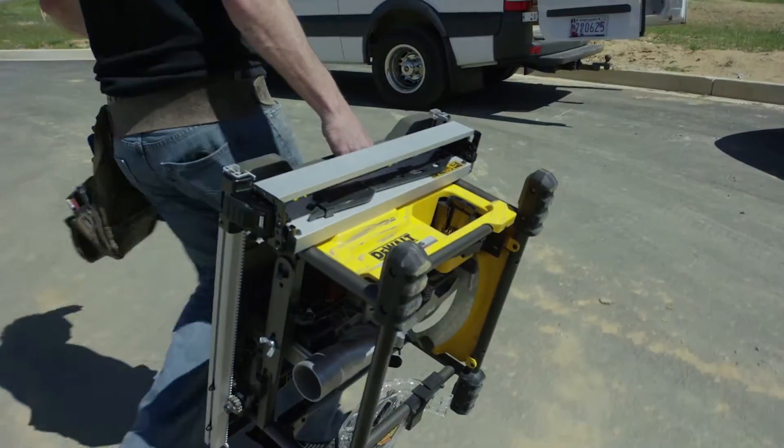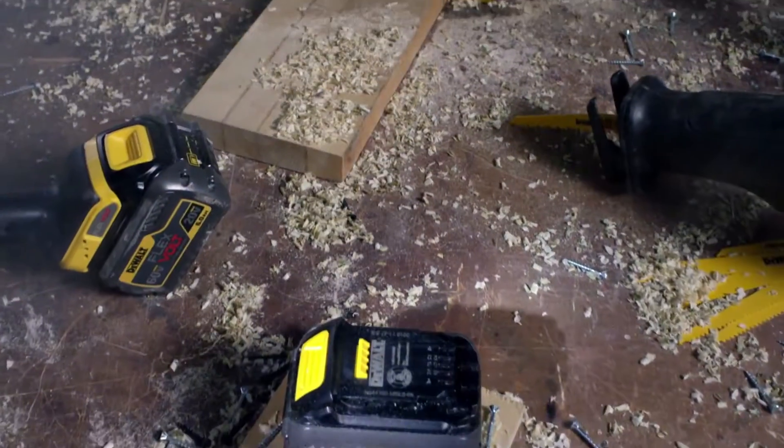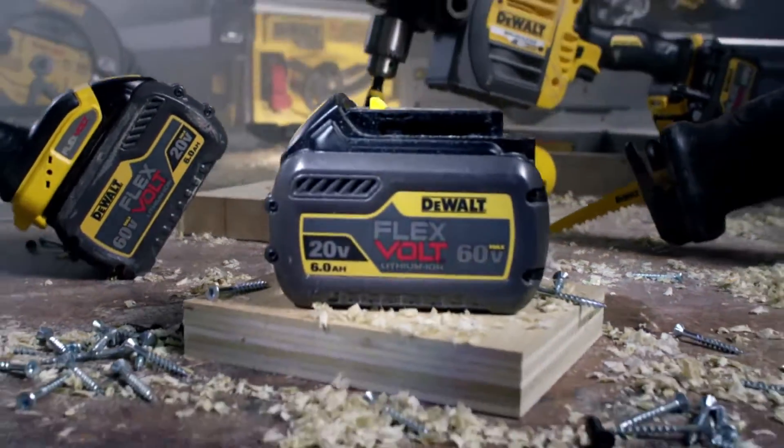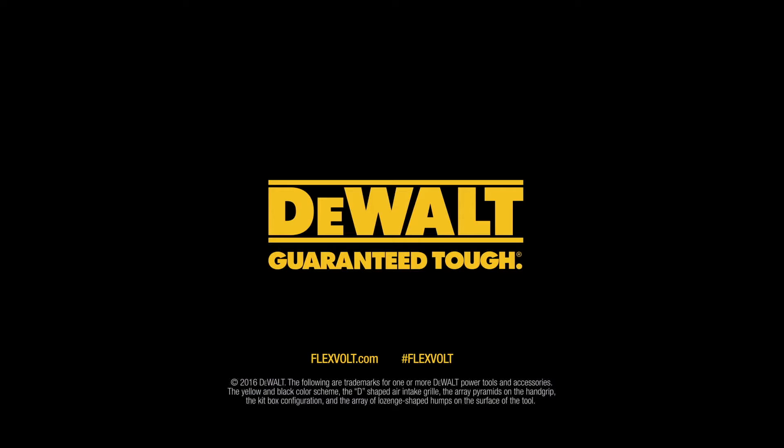So you have the freedom to move from job to job to job, with enough runtime to get the work done, and a battery that adds runtime to existing DeWalt 20-volt max tools. All part of the most advanced cordless system we've ever created — Flexvolt: power of corded, freedom of cordless, built guaranteed tough by DeWalt.